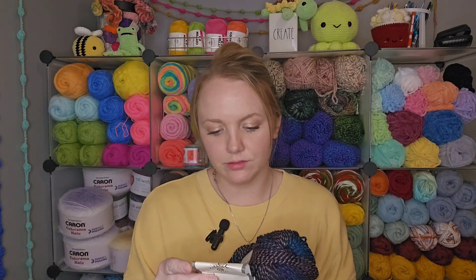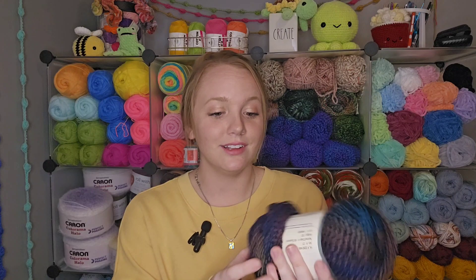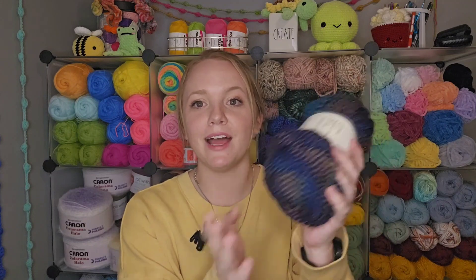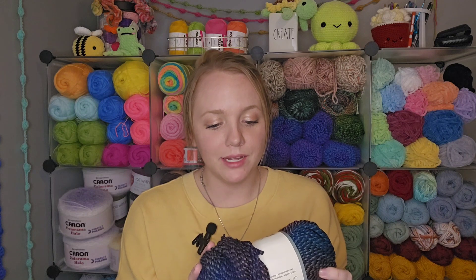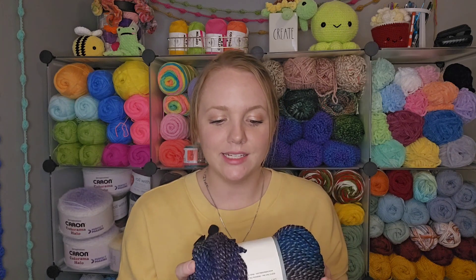The two colors that I picked up are 'All Systems Indigo' and 'Island Life,' and I made a project with the Island Life. First of all, this is categorized as a weight three yarn. It is 100% acrylic, 357 yards, and there is a lot of yardage packed into this skein. The colors are absolutely beautiful and it recommends a 4mm crochet hook or 4mm knitting needles. It is a 4-ounce or 113-gram skein.